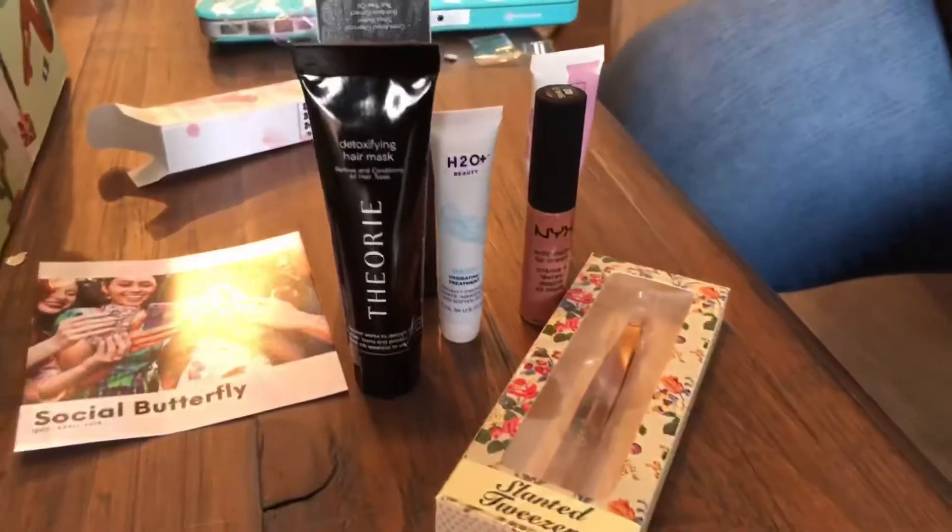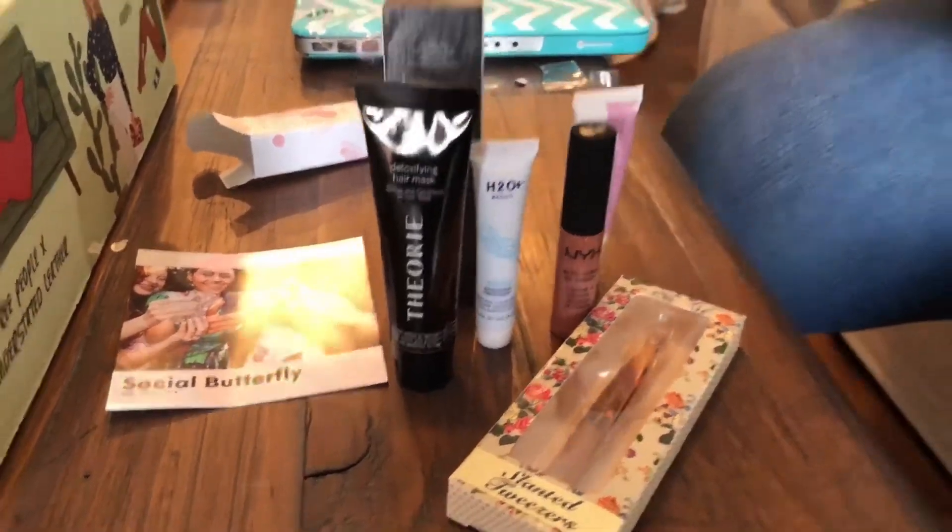So that is the April Ipsy bag — always love getting these. They're fun, they're ten dollars a month. You also get an app on your phone that explains each item, gives suggestions for use, and people leave reviews. One time I got a mascara with a lot of bad reviews, so I tried it on a day I wasn't going anywhere and it did flake, so I didn't use it. The app is great for things like noting that a highlighter might be too bold but works great as eyeshadow.